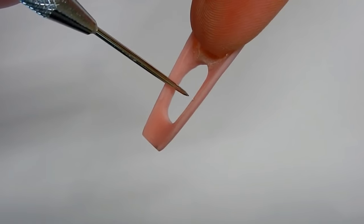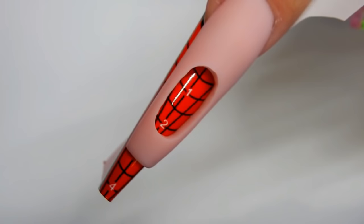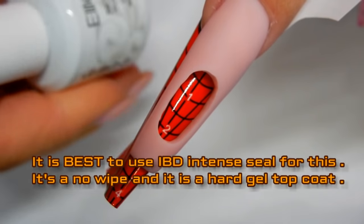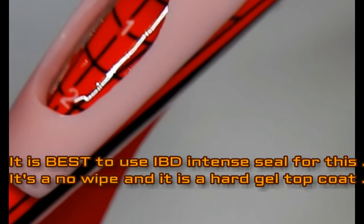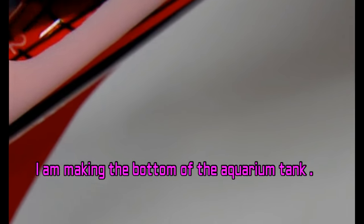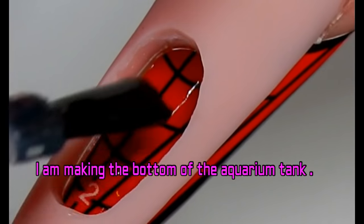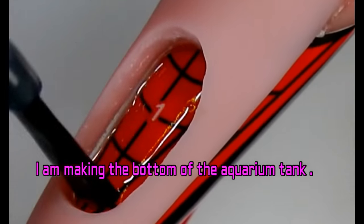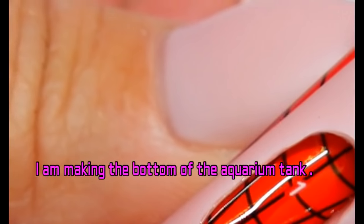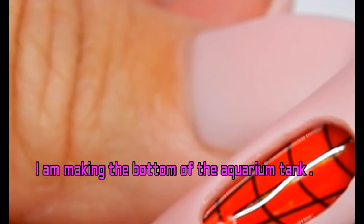Let me flip it over and just put a nail form back on the nail, just like that. I always like to use a no-wipe top coat to do this part — you're making the bottom right now. Don't fill it all the way up, because you need that space — that's your aquarium tank. I'm gonna go ahead and cure that for probably about five seconds in my lamp.